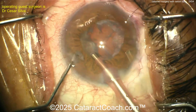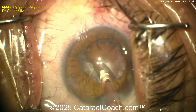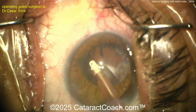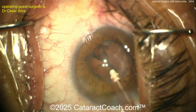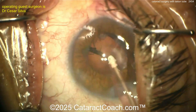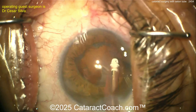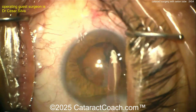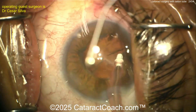In a case like this the nucleus is mostly removed — try to get that epinuclear shell out and then clean up and finish the case. I also like to do one further step: to ensure the continued function of that Ahmed valve or seton tube shunt at the end of the case. When the IOL is already in the bag and surgery is essentially done, put a little trypan blue in the anterior chamber and you can see those particles.